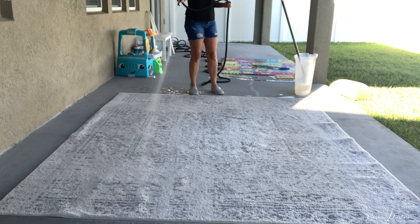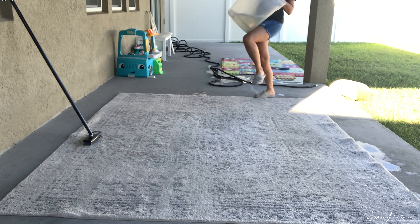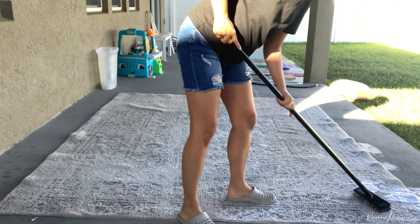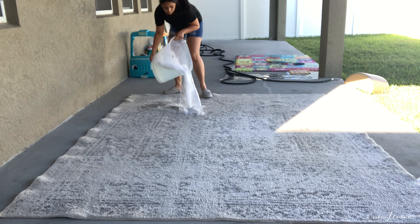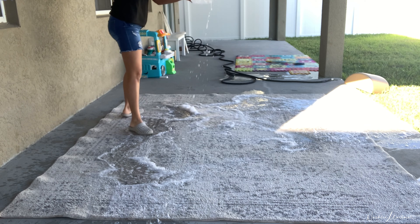I started by saturating the rug with water and then proceeding with dumping the solution onto the rug. And as you can tell, that was nothing, so I quickly learned that I needed a lot more than that. I probably ended up making five times the amount needed, and that was enough to cover my 8x10 rug. If you have a smaller rug you'll need less; if you have a bigger rug, you'll need more.